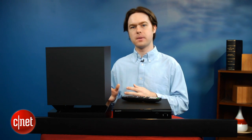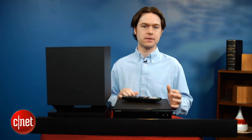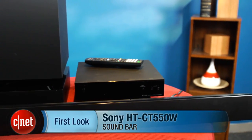So altogether, the Sony HTCT550W doesn't quite live up to its premium price tag, although it's worth considering if you need a soundbar with a lot of connectivity. I'm Matthew Muskoviak, and this is the Sony HTCT550W.